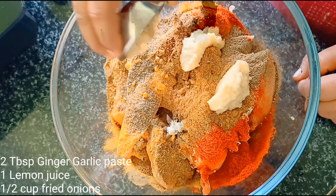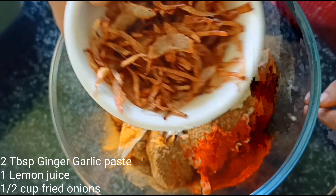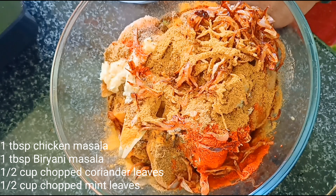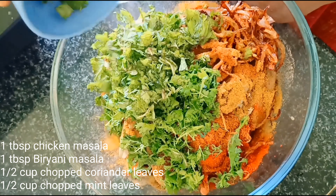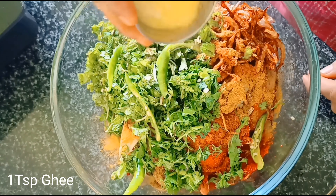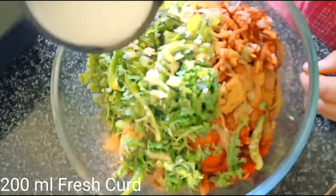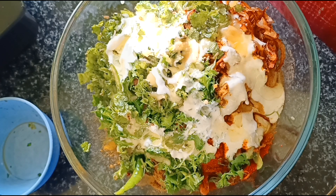For the marinade: 2 tbsp ginger garlic paste, 1 lemon juice, 1 tsp fried onions, 1 tbsp chicken masala powder, 1 tbsp biryani masala, 1 tsp chopped coriander and mint leaves, 2 green chili slices, 1 tsp ghee, 200 ml fresh curd, 1/4 cup oil.